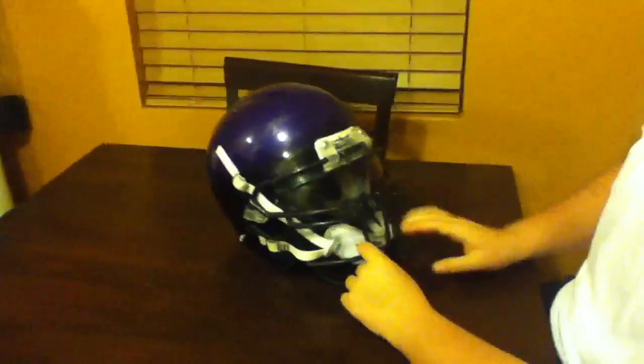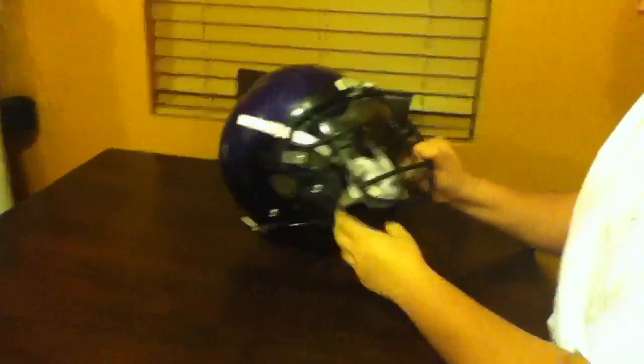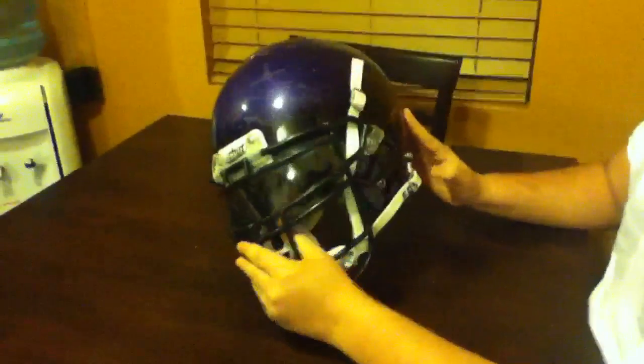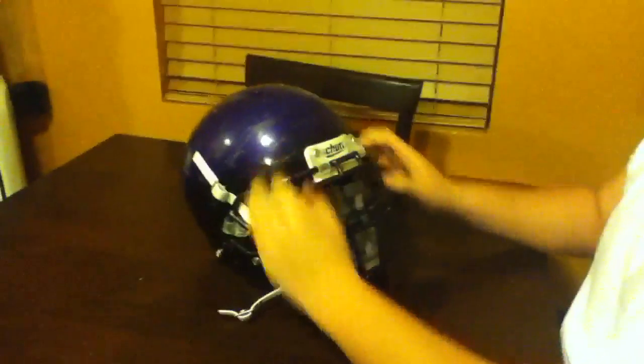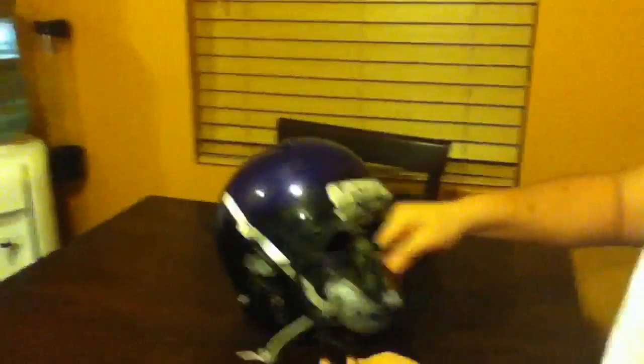I'm sorry, my brother said something right now. The football helmet, it's great. I have an Oakley visor on it. Of course, you can't see the Oakley decals because I took them off — they started getting messed up, so I just decided to take them off. But it's an Oakley visor.